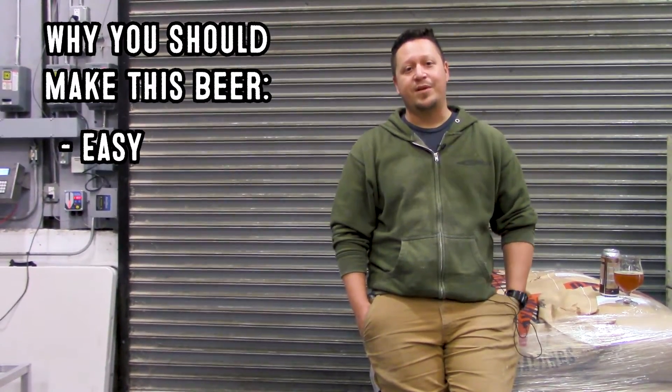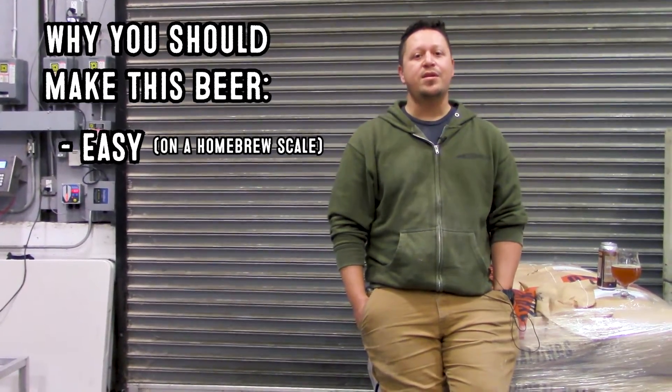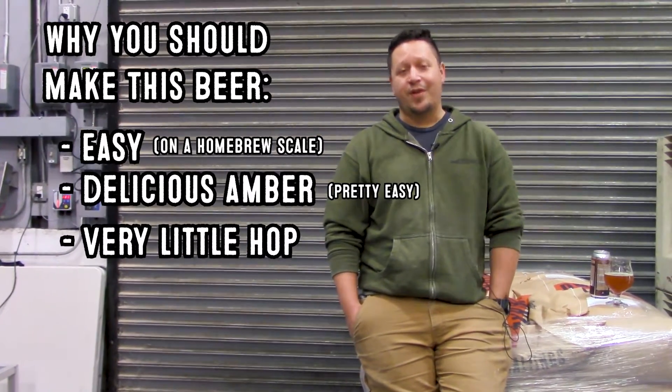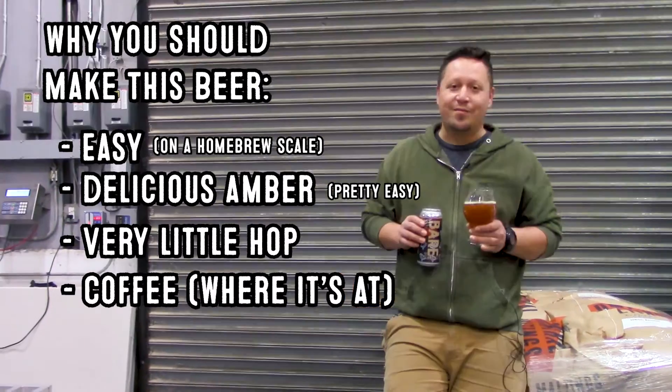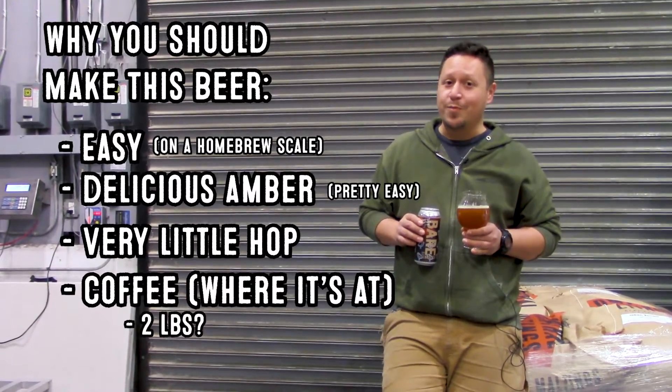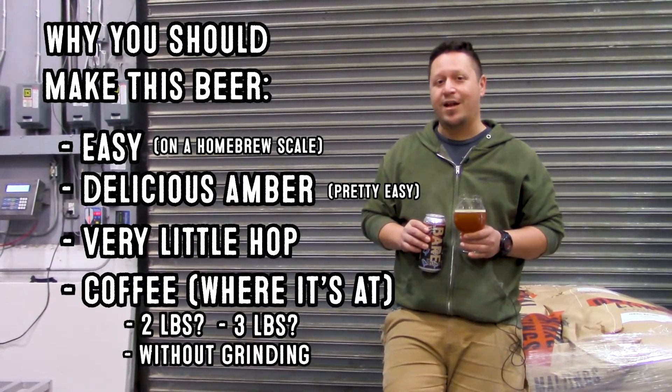For homebrew, some tips for making this beer — which you should. This is one of the easier beers to do on the homebrew scale. You've got to make a delicious amber, which is pretty easy. Very little hop, but the coffee is where it's at. If you normally add a pound of coffee to a 5-gallon batch, maybe try 2 pounds or 3 pounds, but without grinding it up.